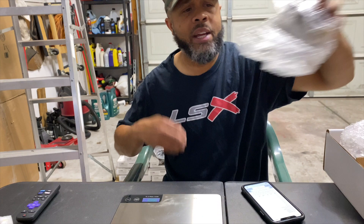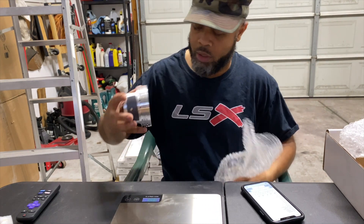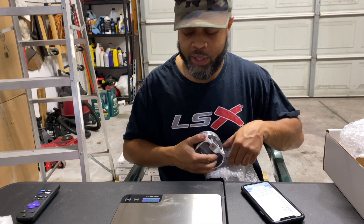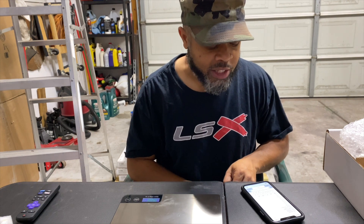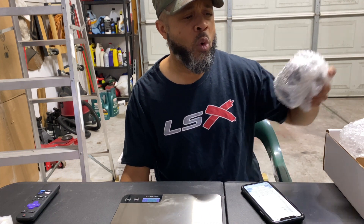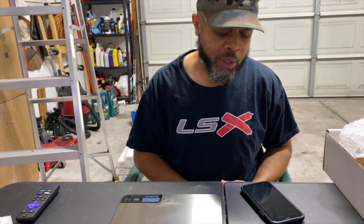Without that measurement variable, it's not like they went through and added a gram to each piston. They're all weighing in at 453. Before the balancing, the largest variance I had was 450 to 452. So now they're all at 453 — I'm thinking they just balanced the weights out around 452 to 453 grams.